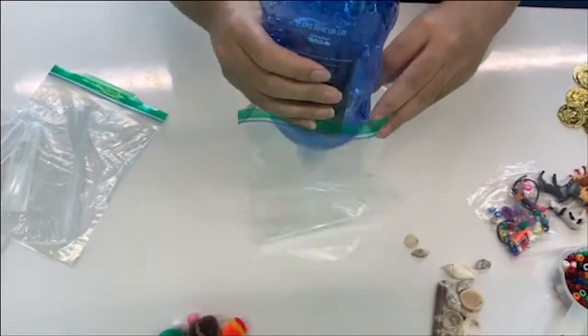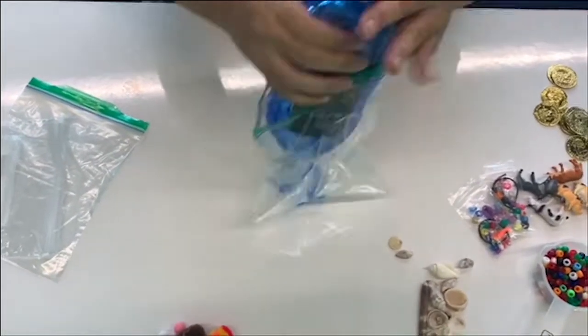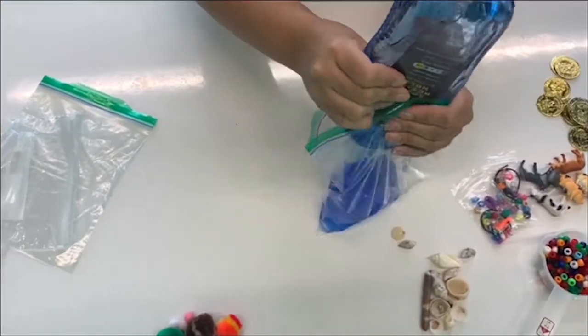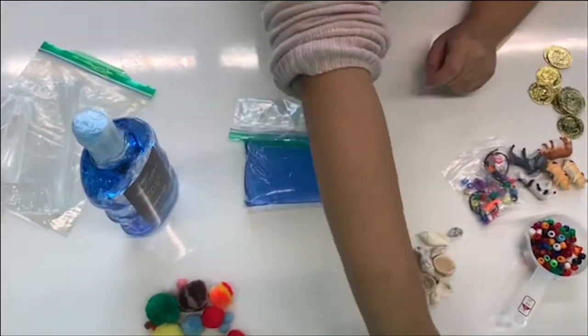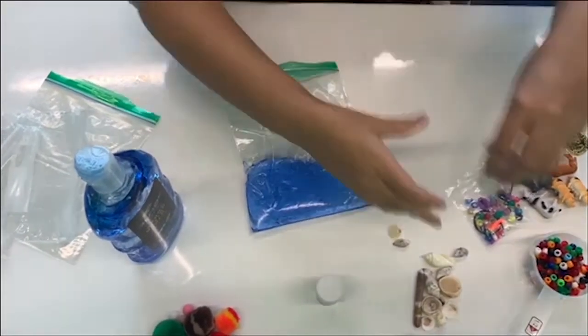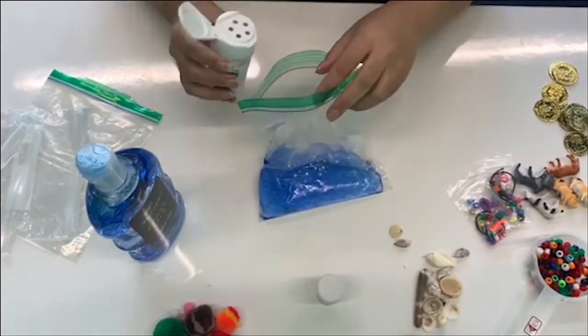Today, I'm going to show you examples of four different types of squish bags. Squish bags, commonly known as sensory bags, allow small children to interact and investigate using their five senses. These bags are specifically for touch and sight. Because they are in bags, it can make sensory play fun without the mess.